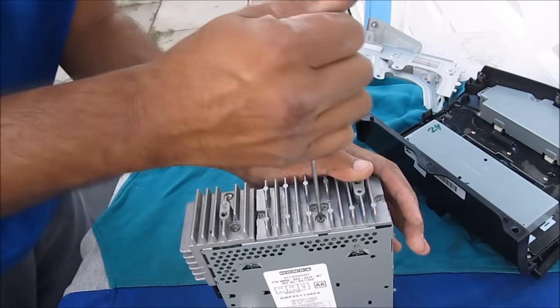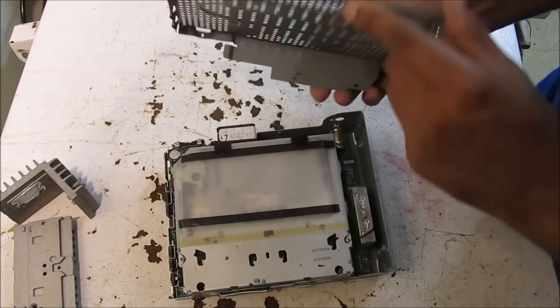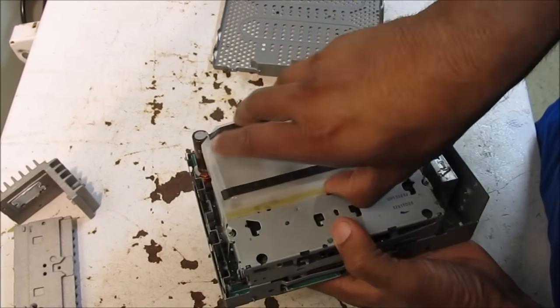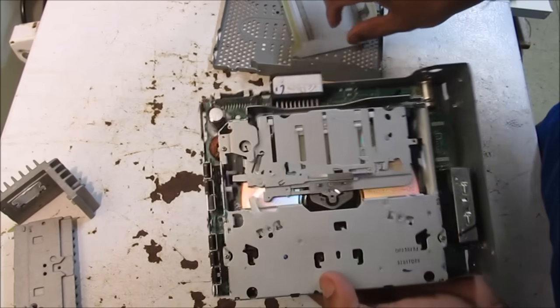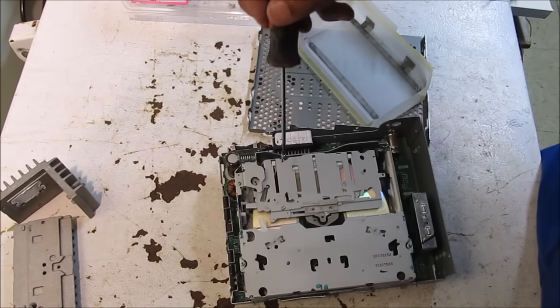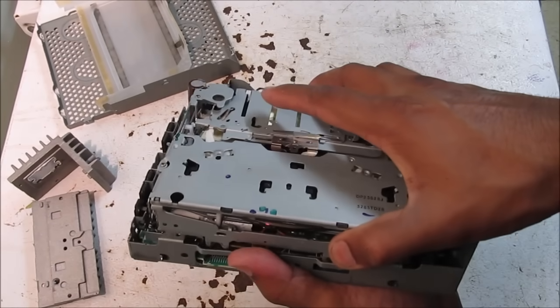There's a total of 14 screws going all the way around the radio. Once all the screws are removed we can lift off the heat sinks and then remove the cover, which reveals the CD player. The CD player needs to be removed, so first we're going to remove the dust cover — it's just held in by double-sided tape. Then there are four Phillips screws: two on the top and two on the bottom. Once all four screws are removed we can then remove the CD player.